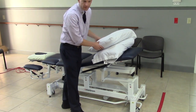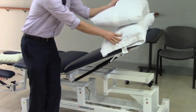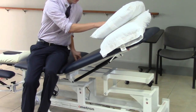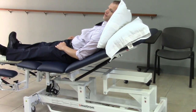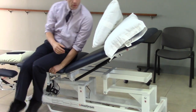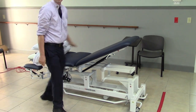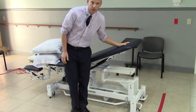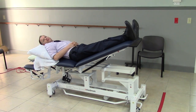You can move the pillows up, and if you want your patient in a recumbent position, simply adjust it to the height you're looking for, use pillows if you'd like, and lie them down. You can also take pillows, put them near the head, lie your patient down, and have their feet elevated.